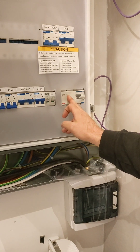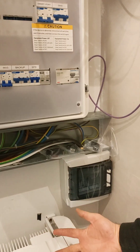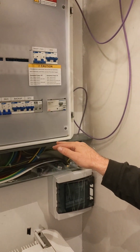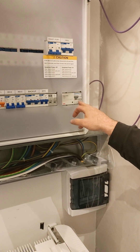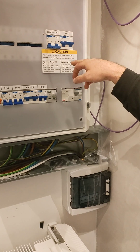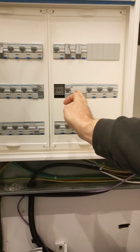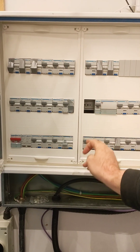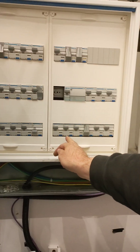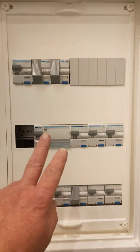Lawrence, what do you understand about the single point of isolation? In the event of an emergency, this contactor will drop out all your DC and all your AC circuits - it will basically cut everything that's in circuit. And with this other feature here, in the event of a grid fail, this will lose power and cut power to all your non-essential loads, meaning you still have power for your lighting and small power which will be fed from the battery.